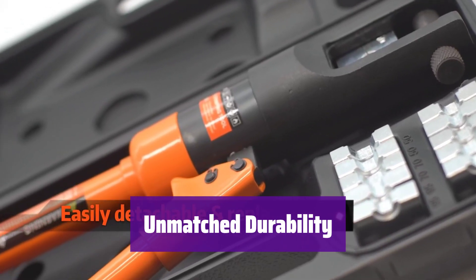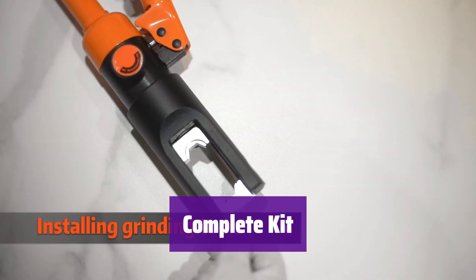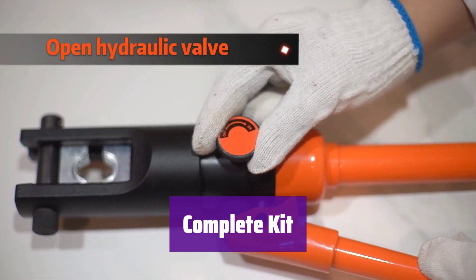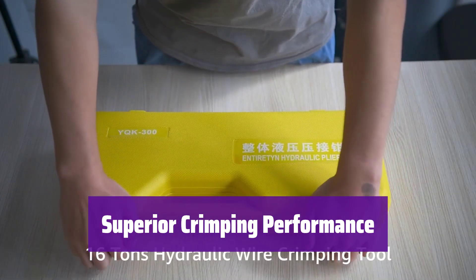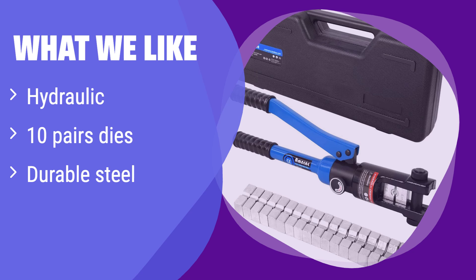It's built to last with strong alloy steel construction, ensuring years of reliable performance. It comes with 10 pairs of dies, giving you everything you need to tackle any job. You'll get professional results every time. It provides superior crimping performance compared to manual crimpers — get reliable, consistent crimps quickly and easily. What we like: it's hydraulic, so it's much easier to crimp wires than manual crimpers. It comes with 10 pairs of dies covering a wide range of wire gauges. If you need a reliable and easy-to-use hydraulic crimper for various applications, this is the one for you.